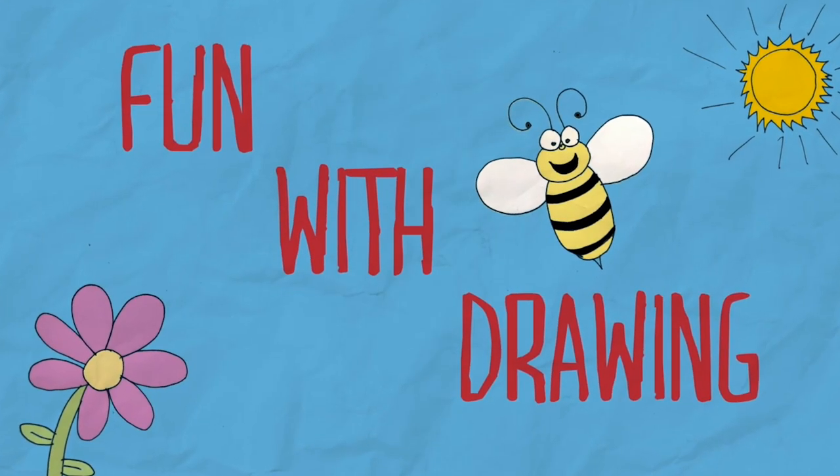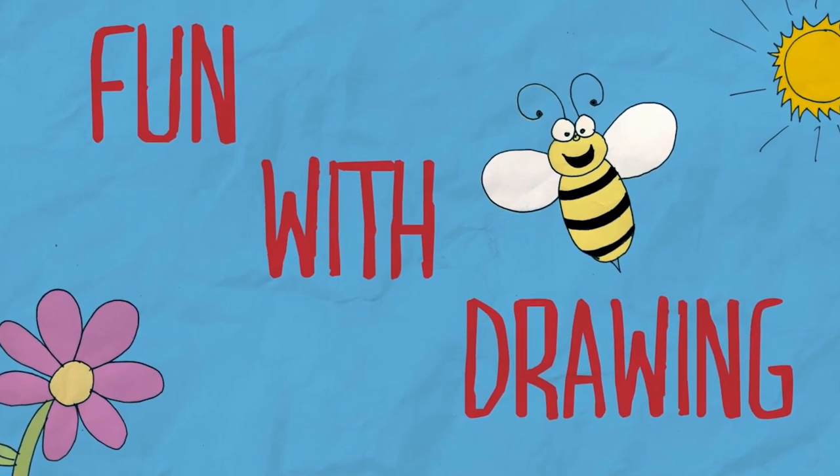Oh, hello. I didn't see you there. Come in, and welcome to another episode of Fun With Drawing. Hi, I'm Rob Foss, and today we're going to learn how to draw a bee.